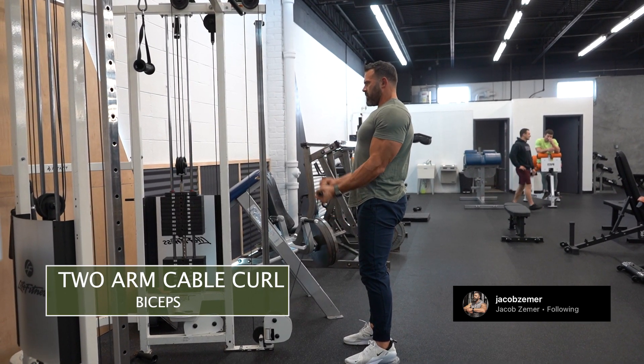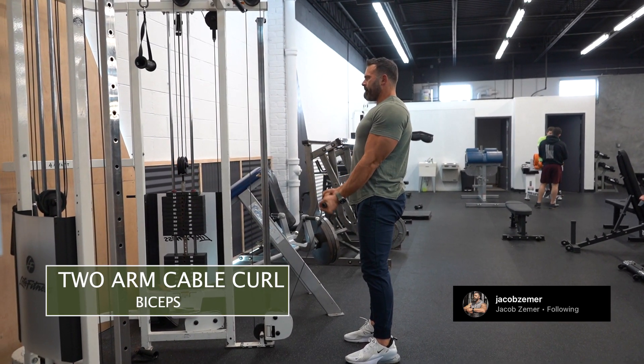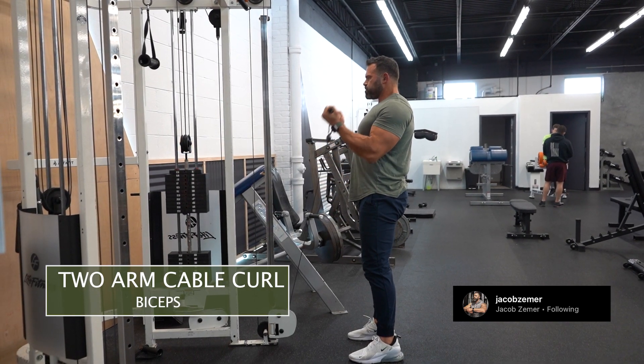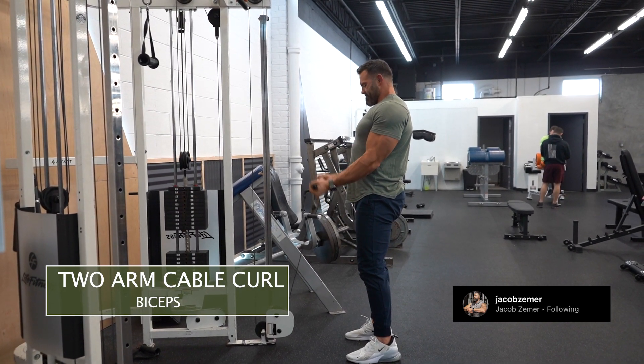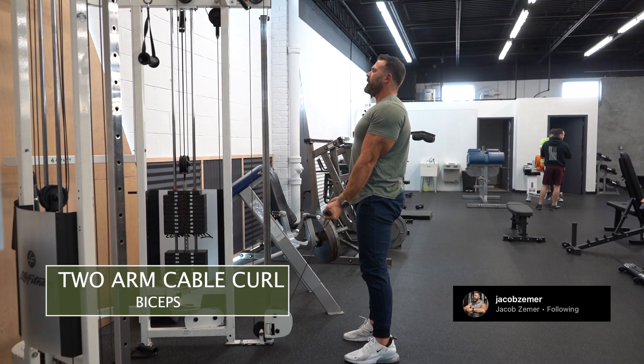I want my shoulder blades squeezed together and my abs braced, then I'm just going to bring the bar to my chin with my wrists facing the ceiling. The wrists face the ceiling and then proceed to face my chin at the end position.